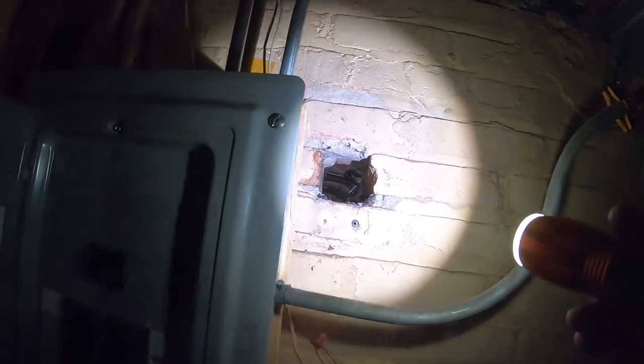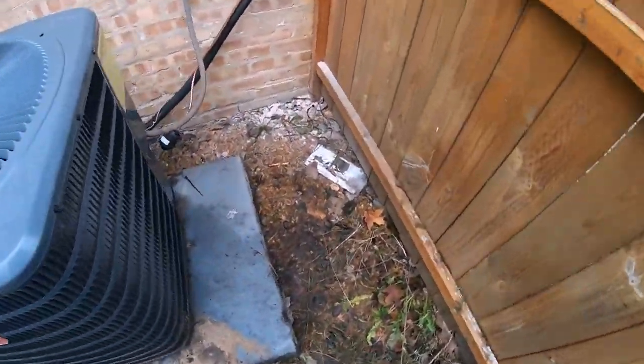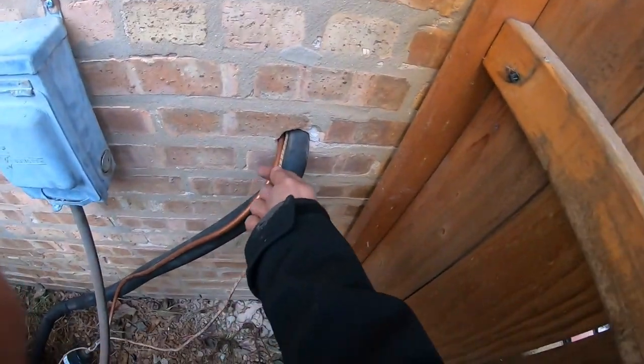I'll show you guys how they normally patch these things, but I gave them a new pipe right here. This is the new location for the unit — same pad, same line set, same thermostat, same disconnect. Technically it's whatever you pay for.